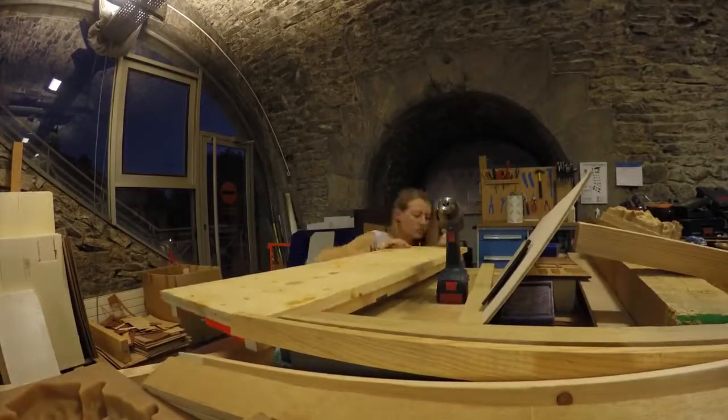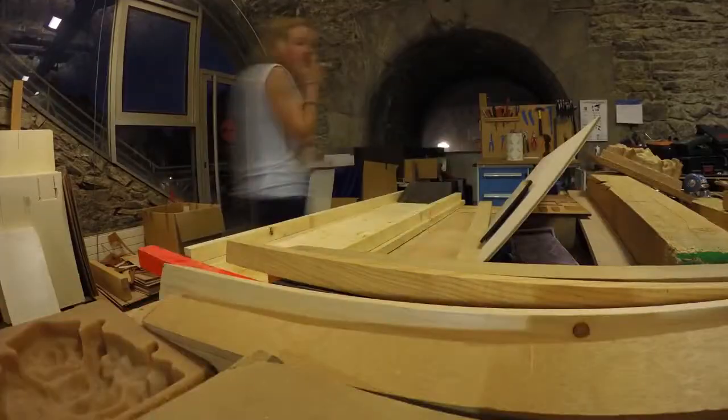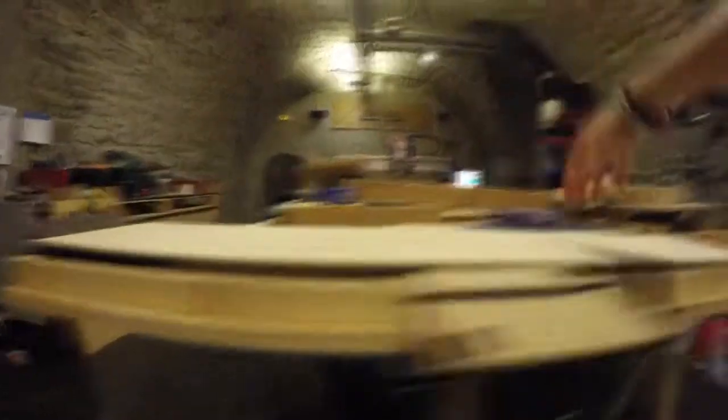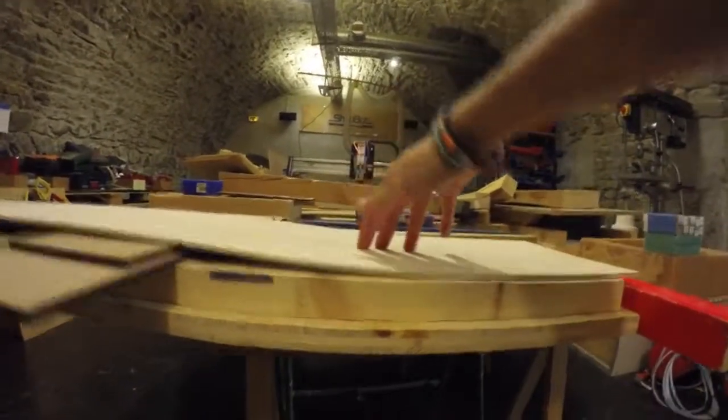Then we need to build the board. I put some wedges in the middle of the board — very bad idea. It does not shape the board, it just stiffens the board. Let me explain.